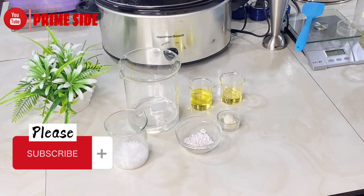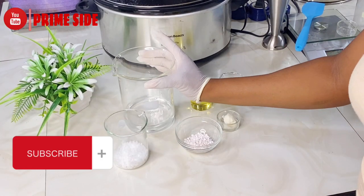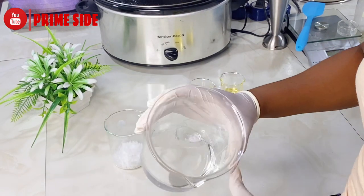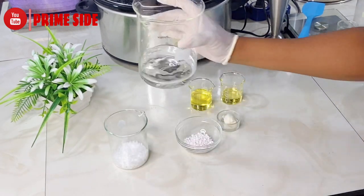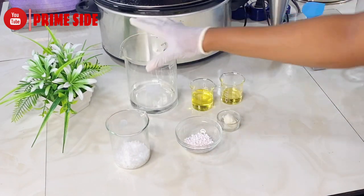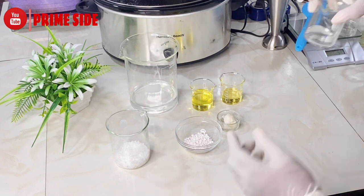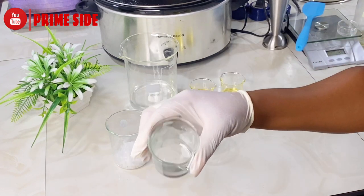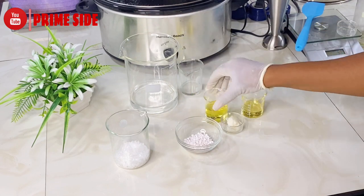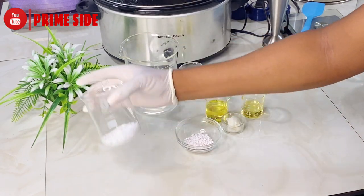Hey guys, welcome back, and I hope you are subscribed. To make my cream today, I'll first be needing my distilled water — here I have 160 grams of distilled water, and then I have my vegetable glycerin, 10 grams of vegetable glycerin. The vegetable glycerin and my distilled water make up my water phase.